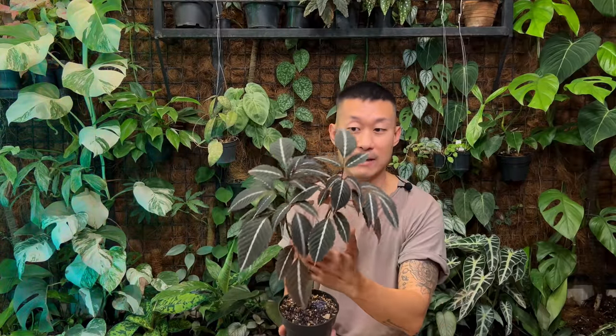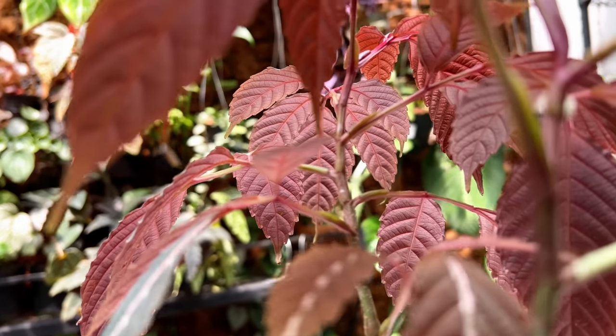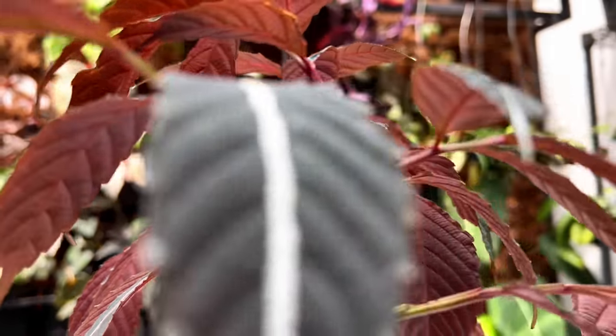This plant is endemic to Borneo and parts of Malaysia — they're deep understory plants. They like anywhere from medium to bright indirect light, but I would not give it any direct sunlight as they can burn quite easily. If you give them too bright of a light, the foliage doesn't become as dark and gorgeous; it gets a little bleached.